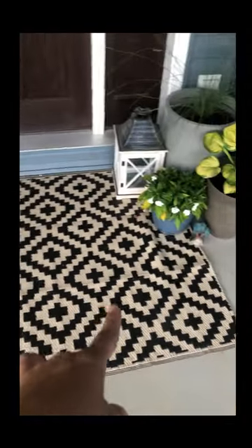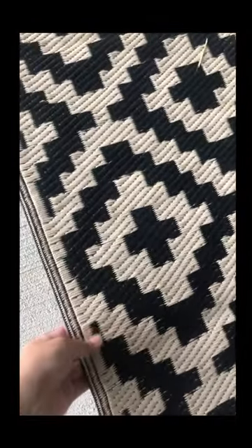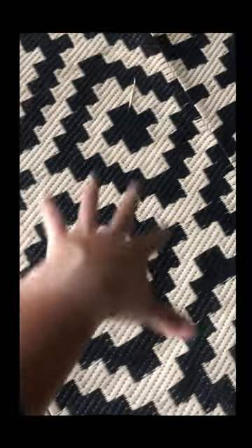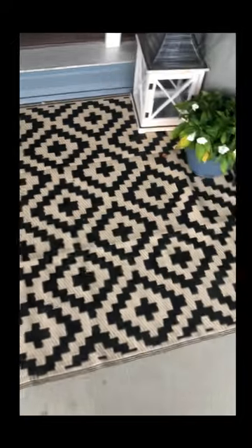I love the black and the cream color with the detail around the border that makes the pattern pop a little bit. The material is a type of plastic, so it's super easy to clean. If it gets dirty, you can just sweep it off, or you can hose it down, and it's super durable. I'm going to make sure to pin the link below.